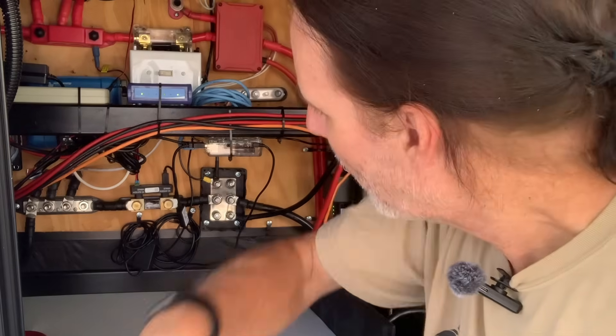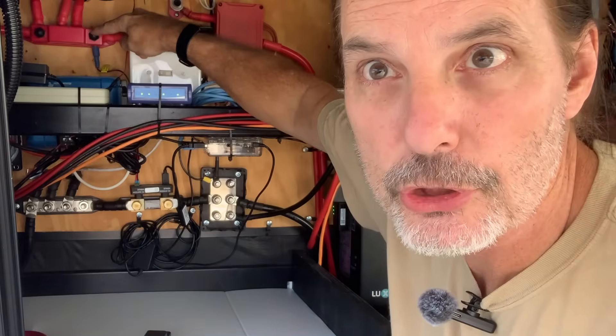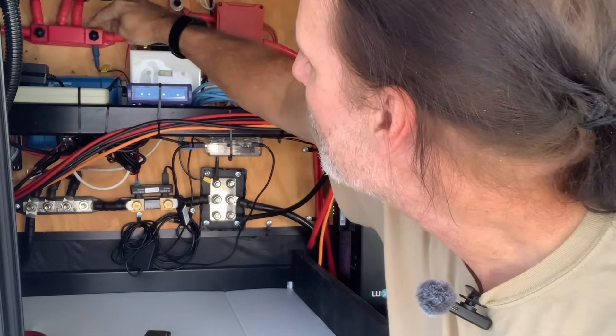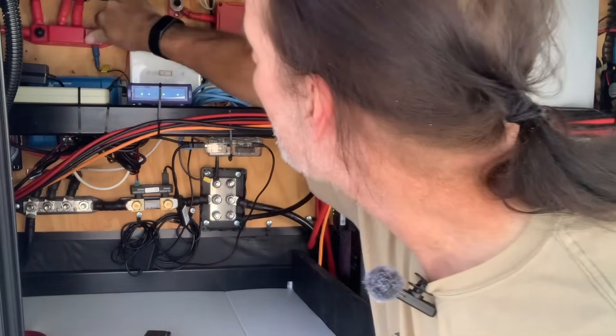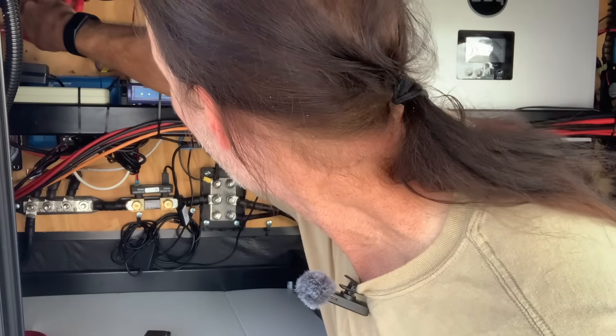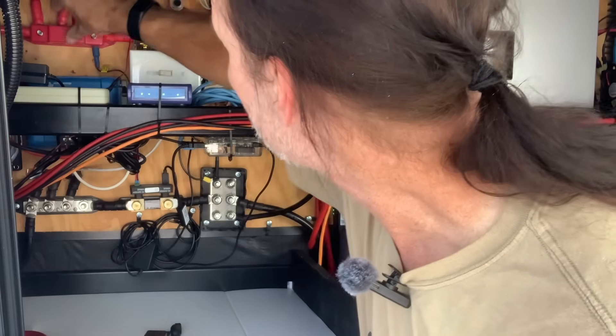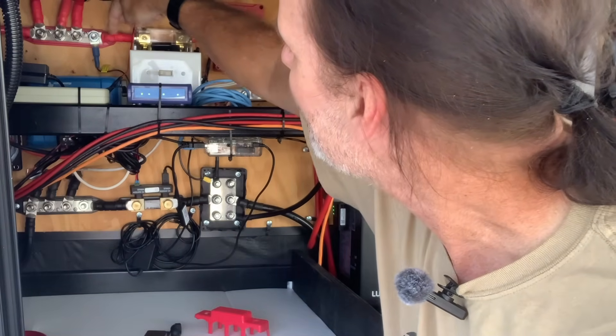Let's talk about the functionality of the Victron Smart Shunt. First of all, it tracks voltage — you'll see these two little wire leads running off here. It also tracks the temperature of my bus bar right here. I determined with a thermal gun that this was the hot spot of my entire battery system, so I put the thermal sensor right there. You can see it takes the lead coming off into these fuses and measures the temperature right there, allowing me to know exactly the temperature of the hottest spot on my system.